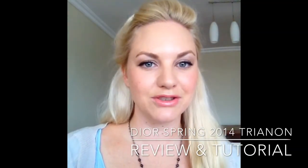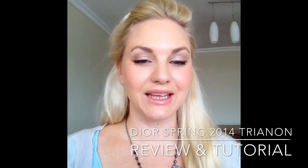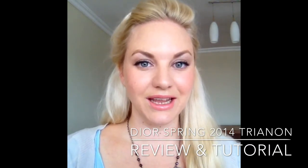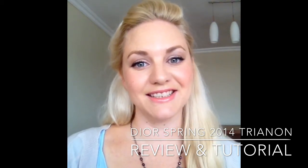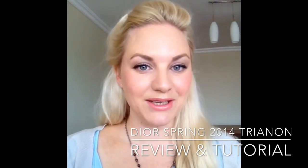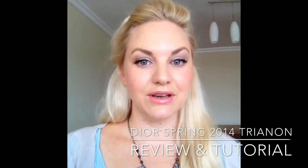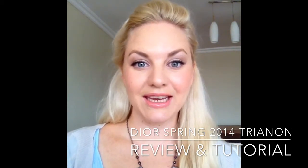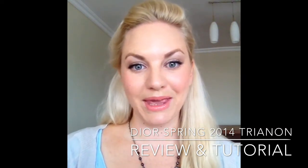Hi everyone, welcome back. Today I am doing a short review and tutorial using the Dior Spring collection, the Trianon collection. I recently picked up two items from the collection. Unfortunately, I didn't get any of the eye colors or the lip gloss, but I did get a blush and a lipstick. So I thought I would do my best to recreate Dior's Trianon Spring makeup look, and I hope you enjoy it.